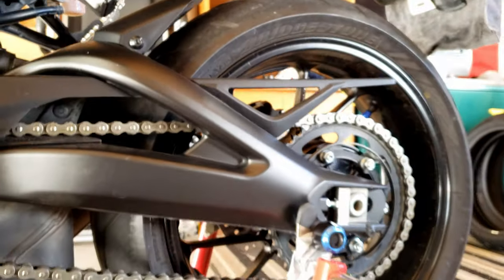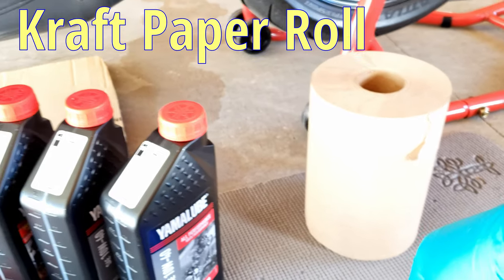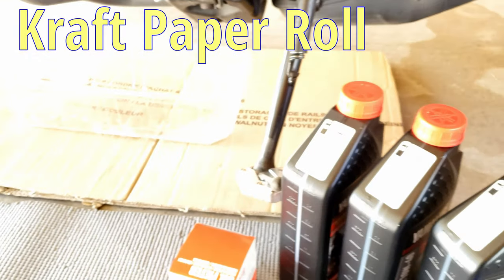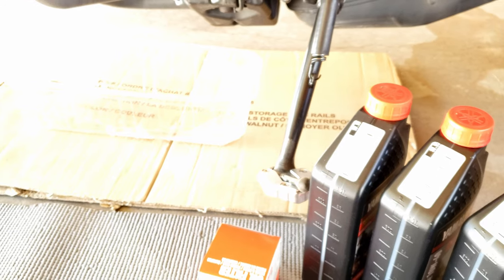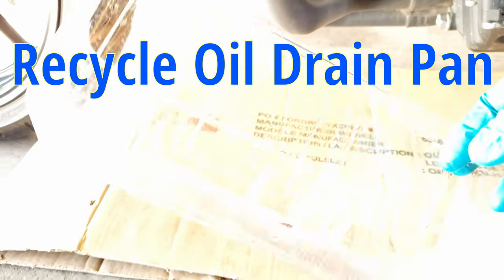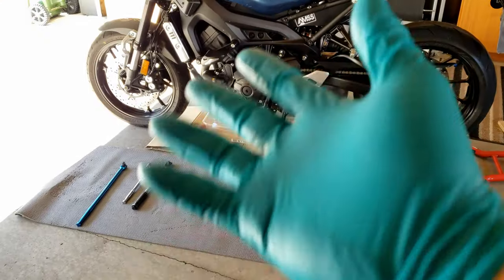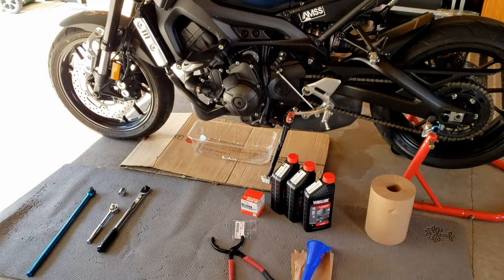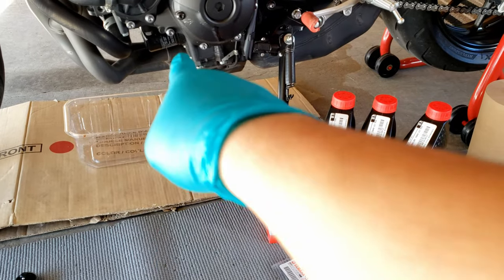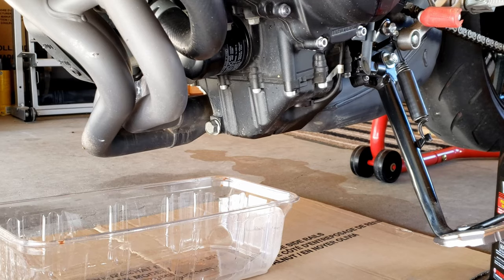You're also gonna need a gasket, 3 liters of oil, a funnel, and of course a paper towel in case you spill some oil. So let's get started — first thing we're gonna do is remove the bolt and drain the oil.